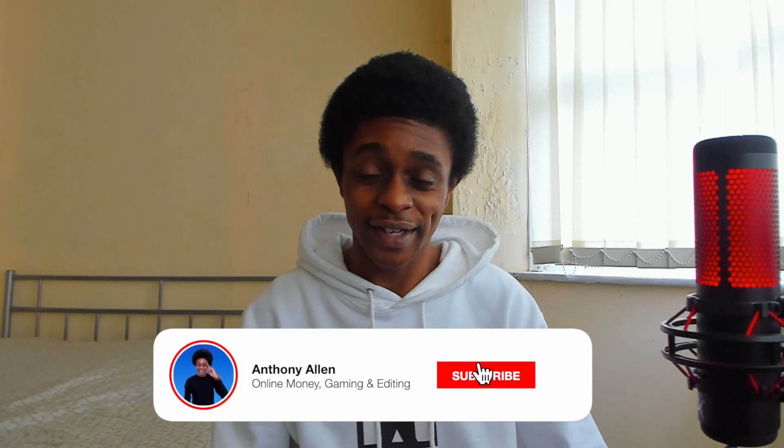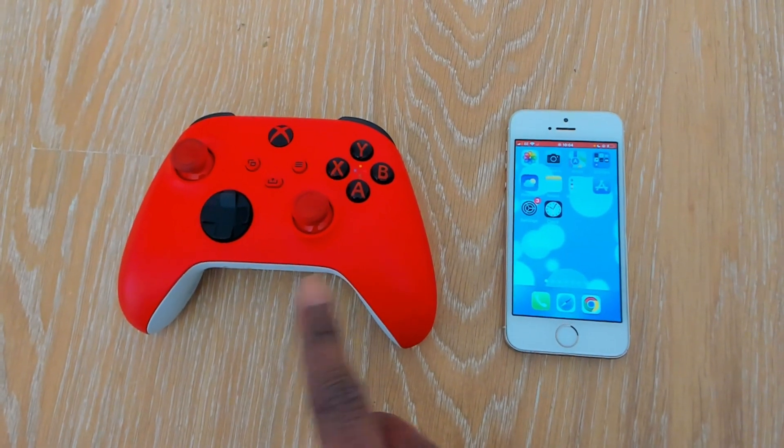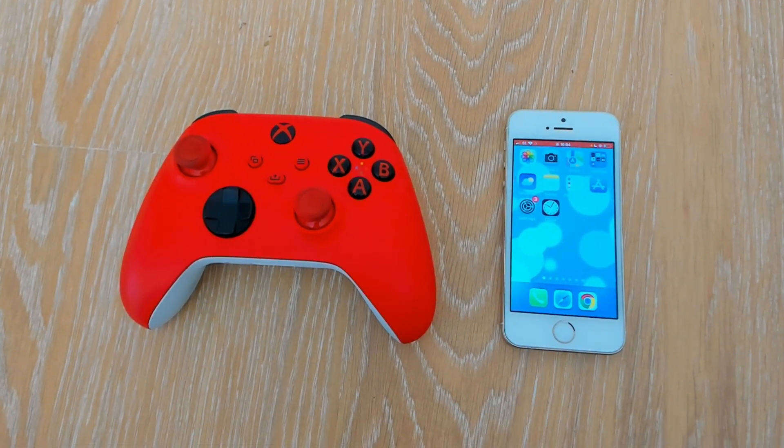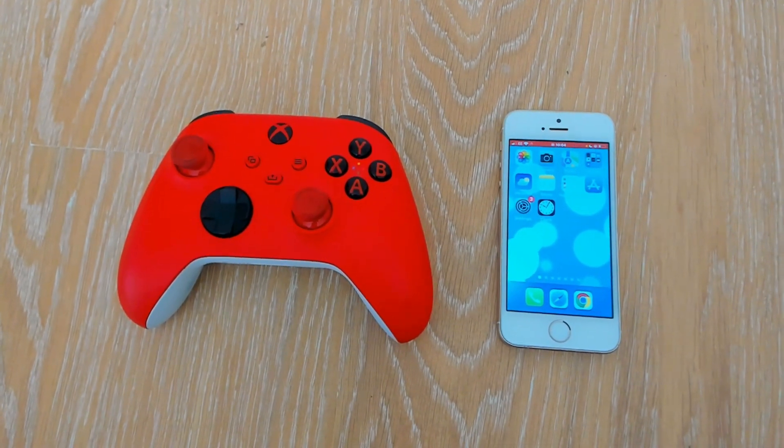In this video, I'm going to show you how to connect your Xbox controller to your phone. Here is my Xbox controller and my mobile phone. Follow each step closely and you'll have this done.